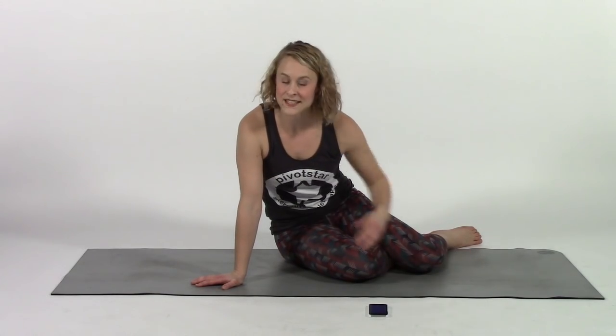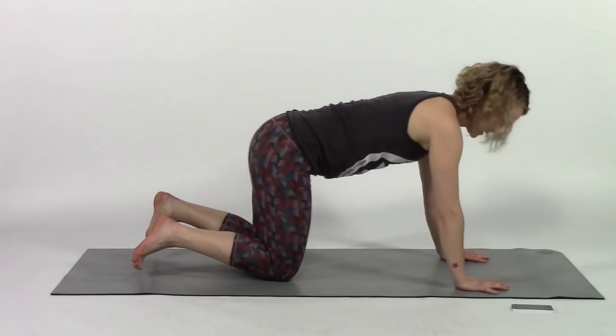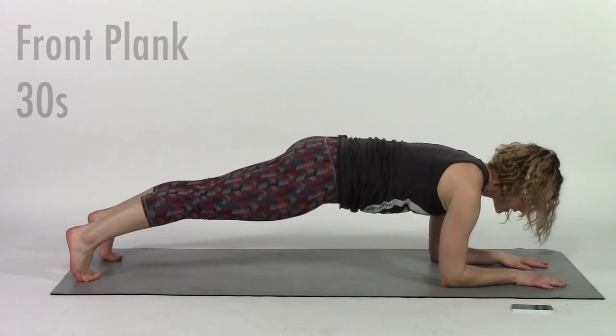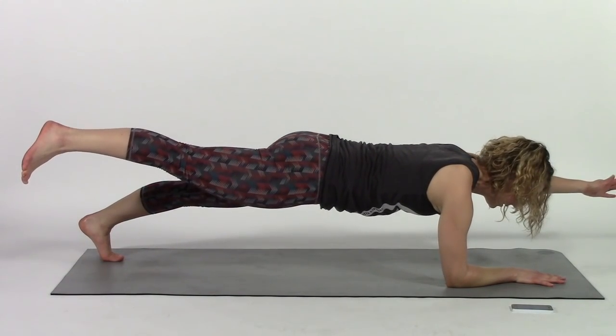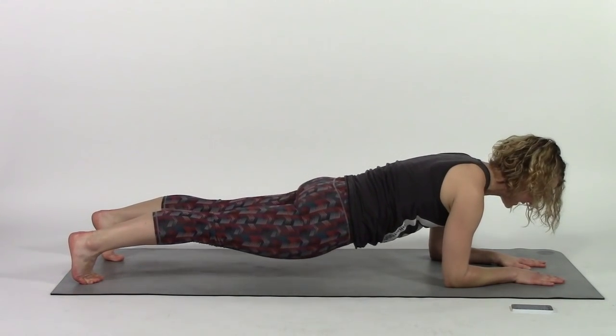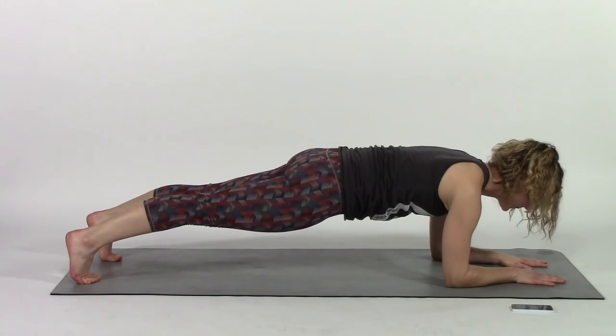Our final exercise is a plank. Plank is a really good isometric — meaning not moving — core stabilizer and strengthener exercise. We're going to do a front plank and a plank on each side, 30 seconds each. You can definitely extend this if you are strong and want to do longer planks. You can also do this from your elbows if you prefer. If you want to challenge yourself, you can lift one leg at a time or one arm. Just make sure you're engaging that TVA and preventing yourself from sagging or piking up — you want a flat line from the crown of your head all the way to your heels.